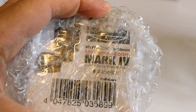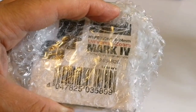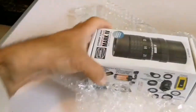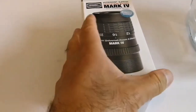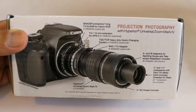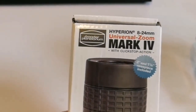Hyperion 8 to 24 millimeter universal zoom Mark IV — oh, that's a Mark IV! Let's open and see. This is the best zoom we can get. Okay, let's see what is here — Baader Hyperion Mark IV, that's the latest zoom from Baader Planetarium.